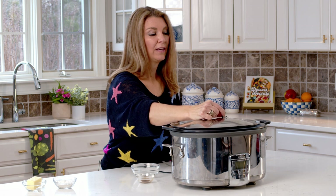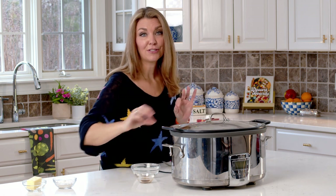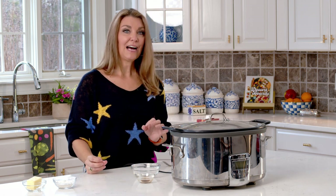Put the lid on and you can cook it on high for four hours or low for six hours. Either way, dinner will be ready when you are.